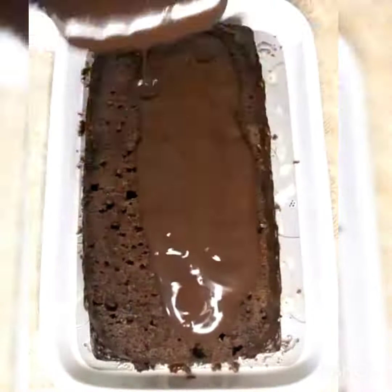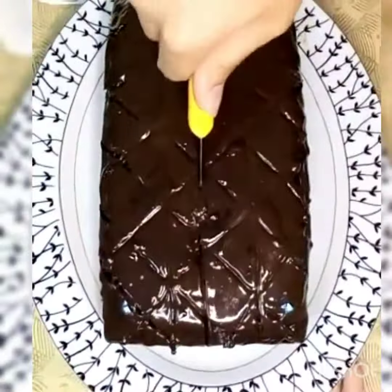Assalamualaikum viewers, welcome back to my YouTube channel Umirab Khayagat. Today I am going to make a chocolate brownie which is very tasty and yummy.